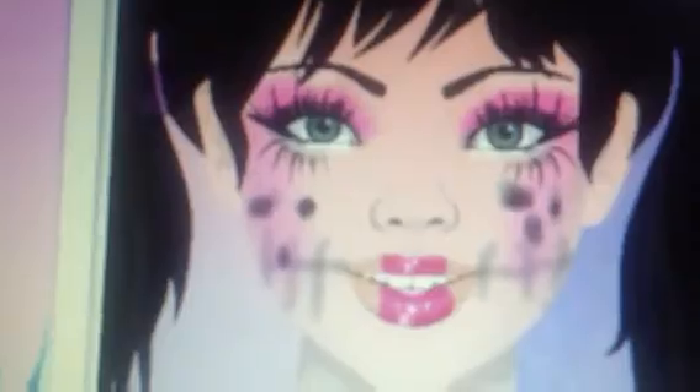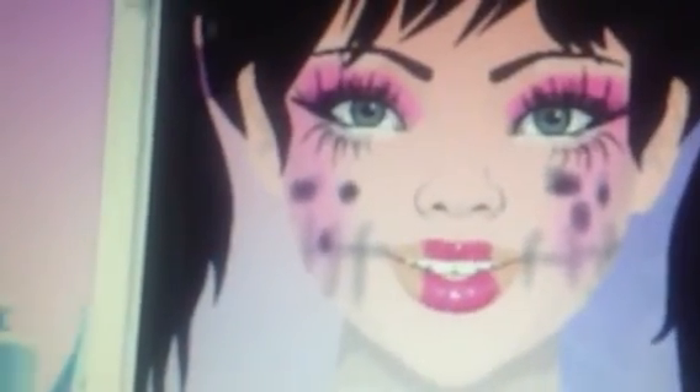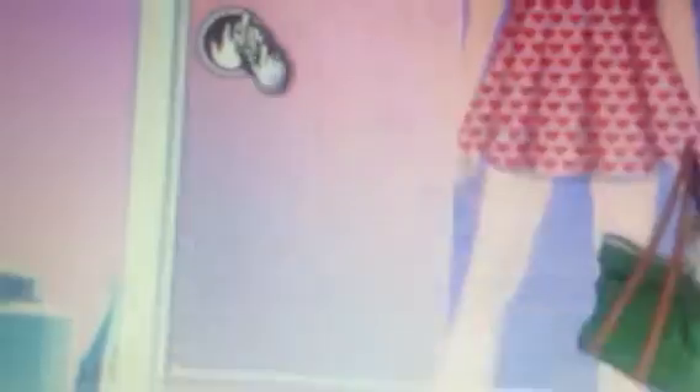We're going to fix it with a setting spray. We're also going to apply some lip gloss. That's it for the creepy doll tutorial.